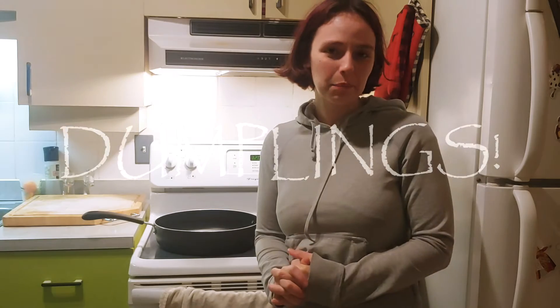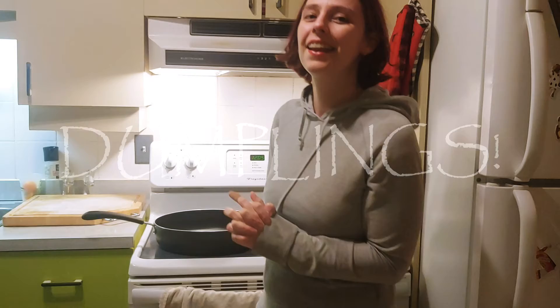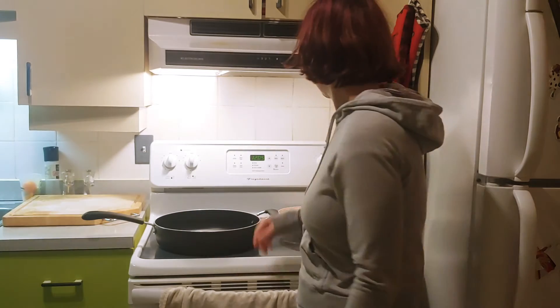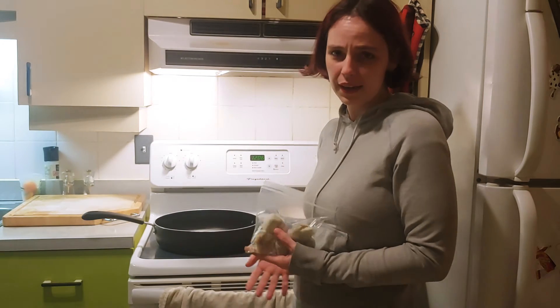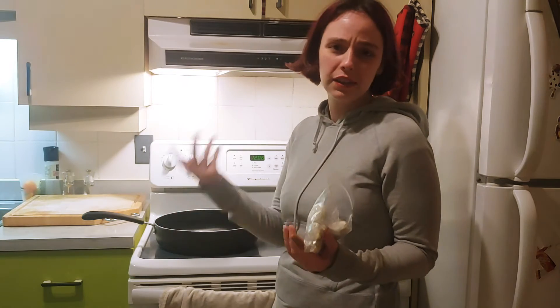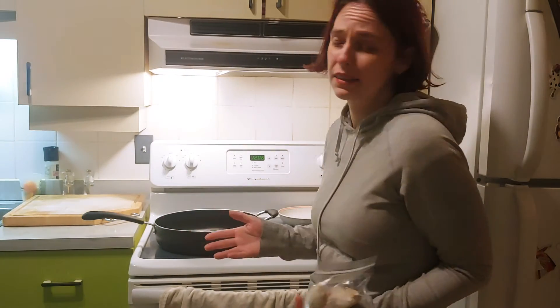I'm going to teach you guys how to cook the frozen dumplings that you got in your Mystery of the East kit. So there are two kinds of dumplings — one of them is vegetarian, one of them is beef. They are both cooked the same way, and the vegetarian ones just take a few less minutes to fully cook through.